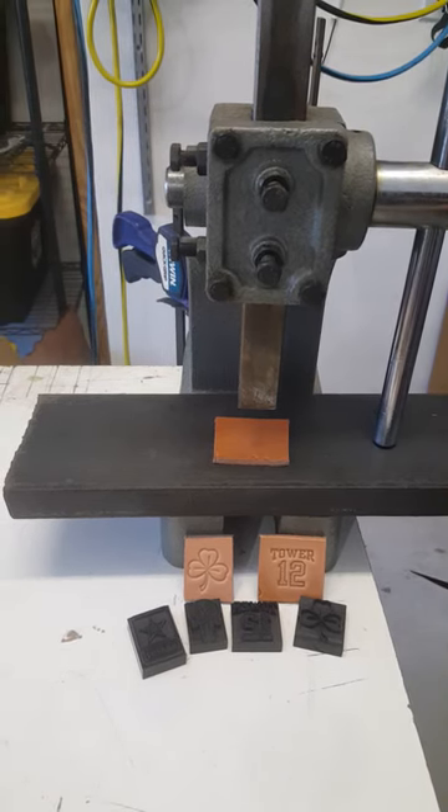Hey everyone, it's Ron from The Laser Mill. I'm going to do a quick video demonstration on how to use the stamps that I sell on my website. My stamps are designed for use with a one-ton arbor press.